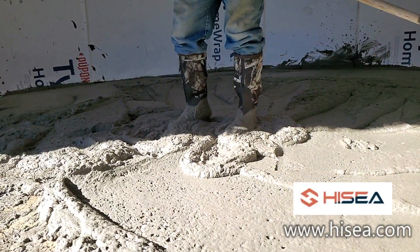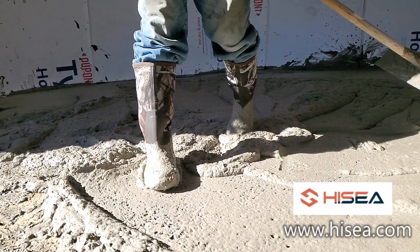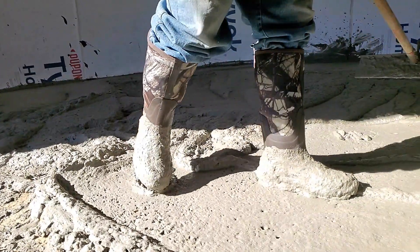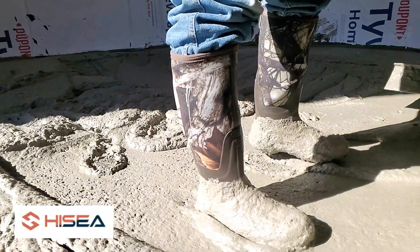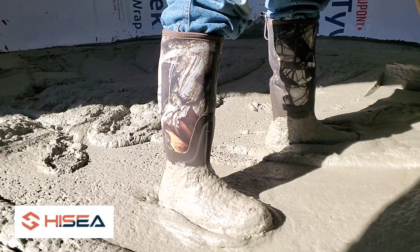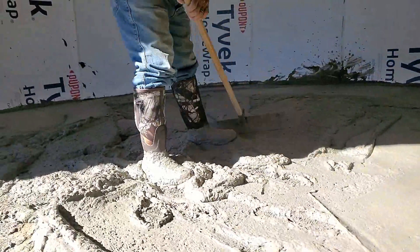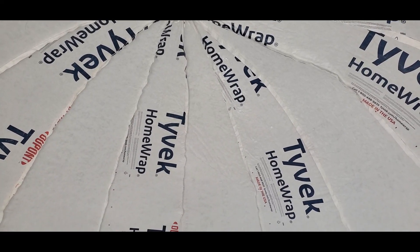Another important tool to have when you're working with air creed is rubber boots. As you can see, I'm wearing my Hi-C boots. They are very comfortable boots — the lower portion is rubber and the upper portion is neoprene, making them very comfortable to wear. You can really move around without the rubber creasing into your leg and causing any pain.